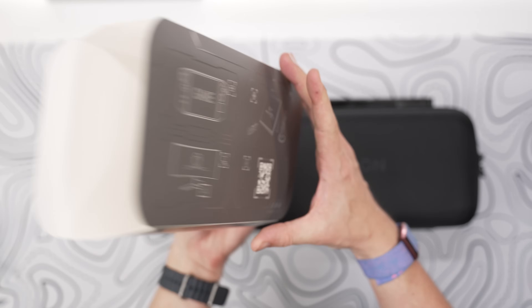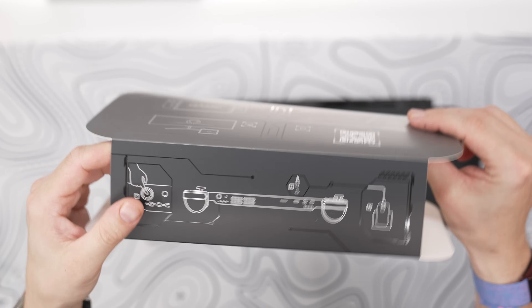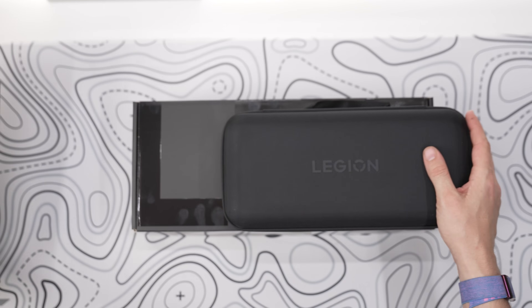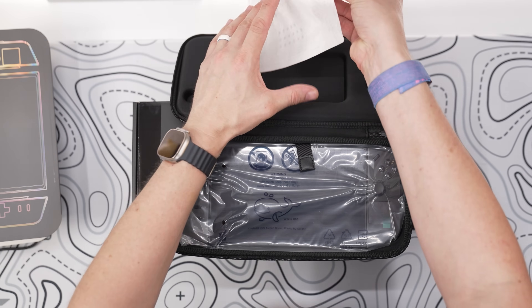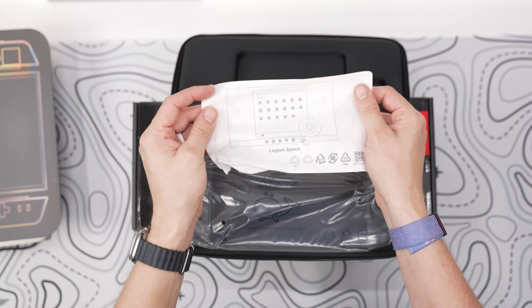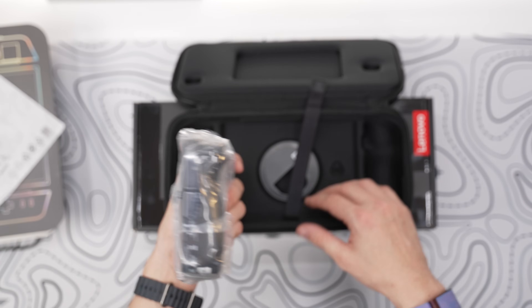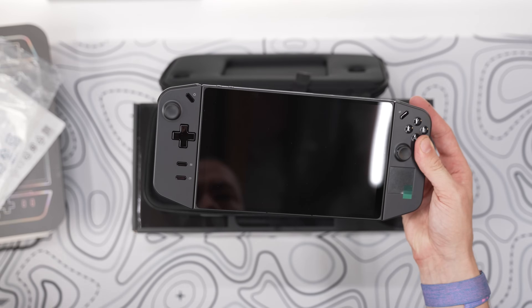Moving on to the console itself, the sleeve holds details on how to get going with Legion Go. It shows you that you must first plug in the device before booting it up for the first time, even though it may have battery left. Inside the carrying case there's absolutely nowhere to put the charger because it's fully packed with protective foam to safeguard your console. You'll have to pack the charger separately, just like how Lenovo ships it in its actual box. Underneath the lid you'll have your Legion Go in a plastic bag, which warns you of whales.